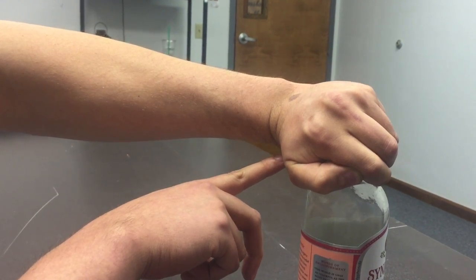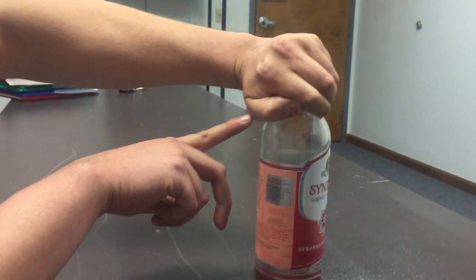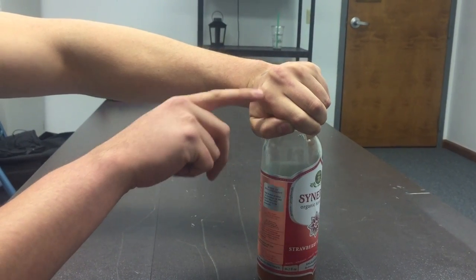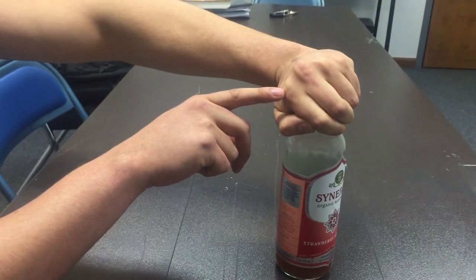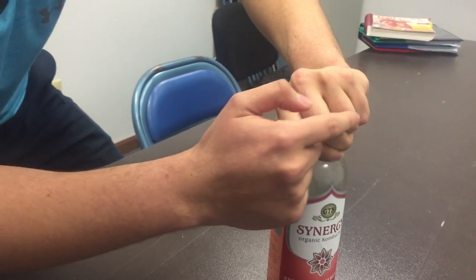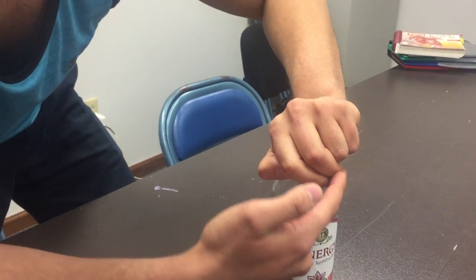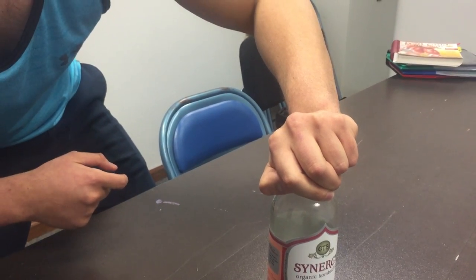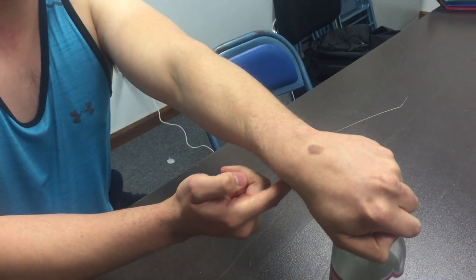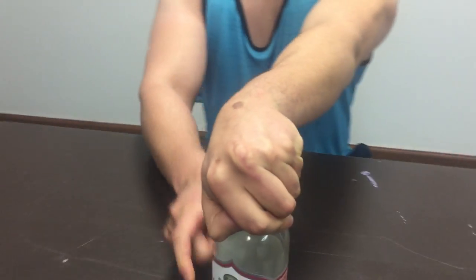At the CMC joint, I have adduction from adductor pollicis. At the MCP joint, I have some flexion from flexor pollicis brevis. And at the IP joint, I have some flexion from flexor pollicis longus. My MCP of digits 2 to 5 are being flexed by my lumbricals. My PIP are being flexed of digits 2 to 5 by my FDS, and my DIPs are being flexed by FDP of digits 2 to 5. So now I'm going to twist the cap and my radiocarpal joint goes into flexion by the muscles flexor carpi radialis and flexor carpi ulnaris. I also have some ulnar deviation.